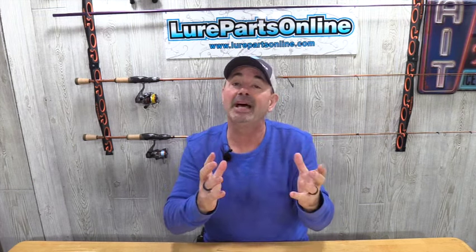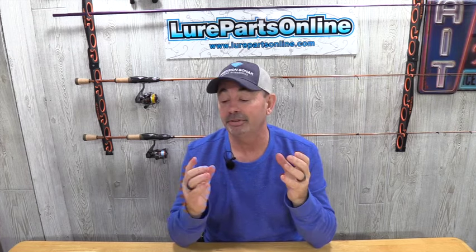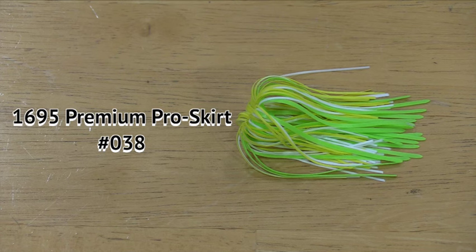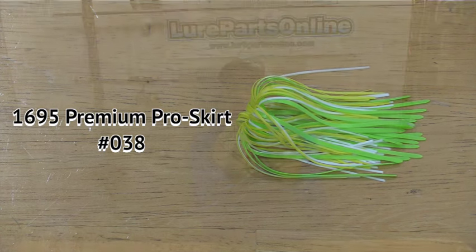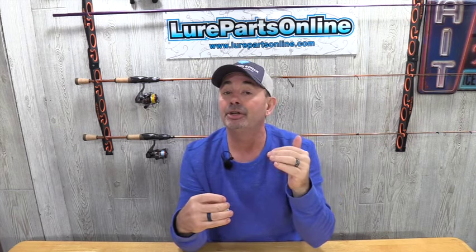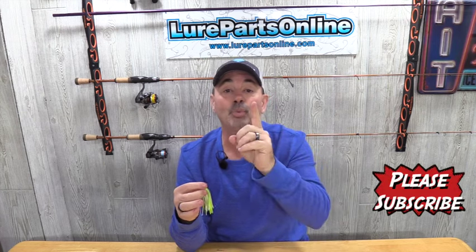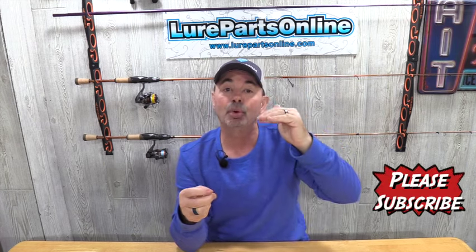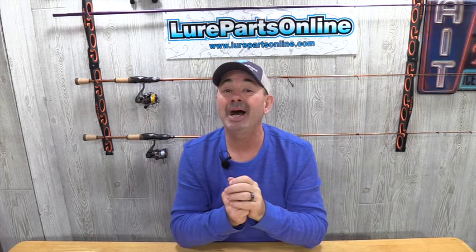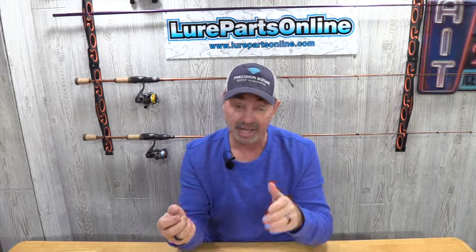Fish feed by sight first, so since they may not be able to see it as well in muddy water, we need them to be able to feel it and also see it. The skirt we're going to be building today is an all-rubber skirt — in really cold water I like rubber because it has a lot better action. This is a great contrasting color for stained and muddy water: yellow, lime green, and white. Every color changes depending on the depth it's seen by the fish, except for one — lime green. It remains constant in shallow as well as deep water. Just think back about your best deep diving crankbaits — probably one of the most popular colors of all time is Fire Tiger, and it has a lot of lime green. That's how we're going to start it.